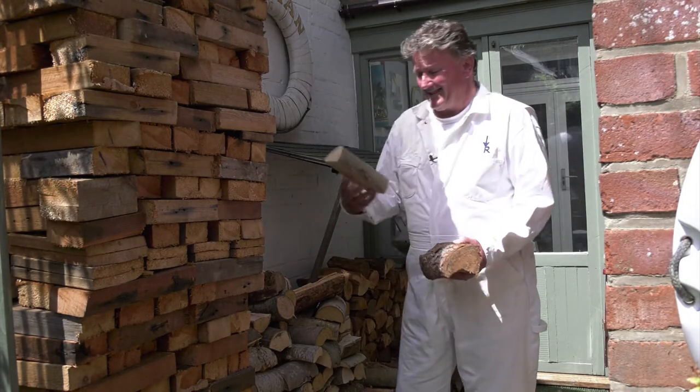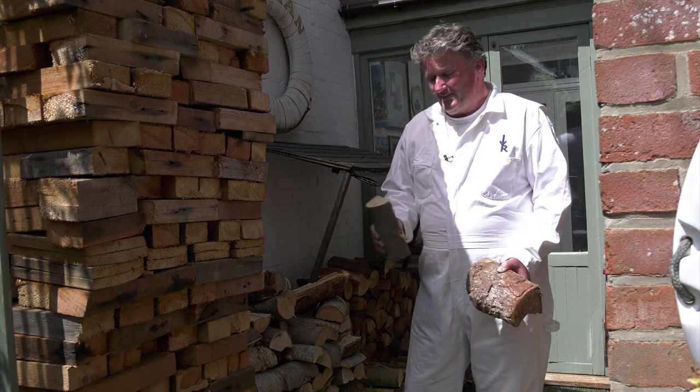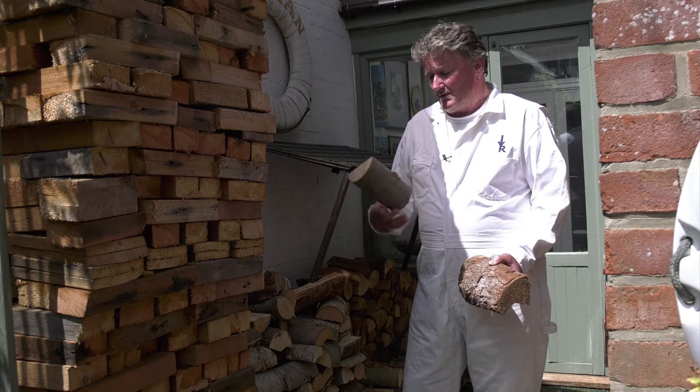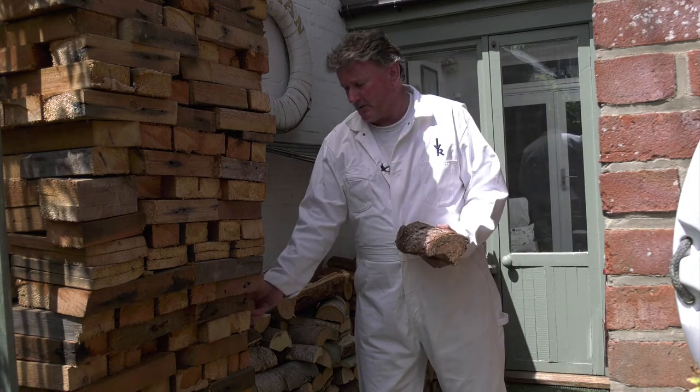For example, some of this ash — another hardwood — it's quite dense and a good burner. It also has a very low moisture content, so it's able to be burnt a lot sooner than some of the heavier, denser woods like oak.